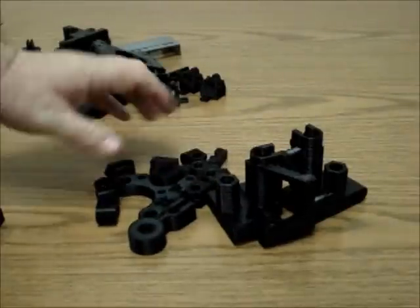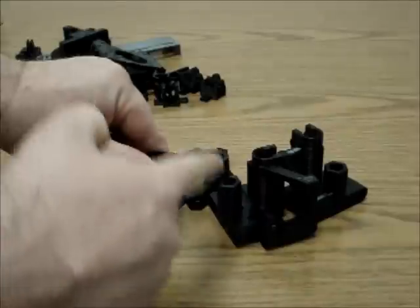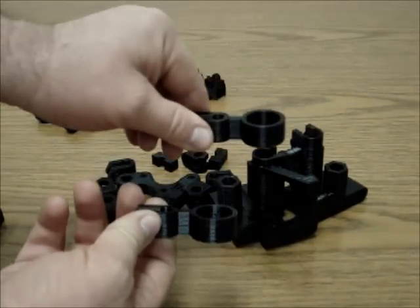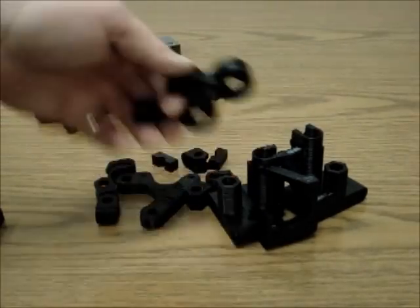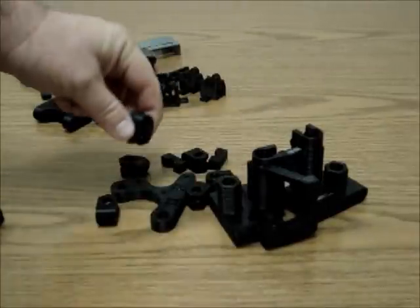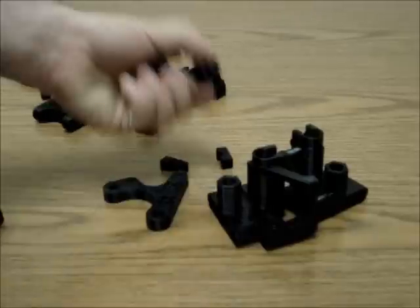These two pieces aren't strictly needed, but they help protect the threaded rods that go up and down from bending or getting your hand scraped. They mount on the Z rod and the threaded rod passes through the hole, protecting both you and the machine. I have six bar clamps — they allow the threaded rod to clamp onto the smooth rods. The original PRUSA Iteration 2 takes eight, but we only need six because of how we redesigned the machine.